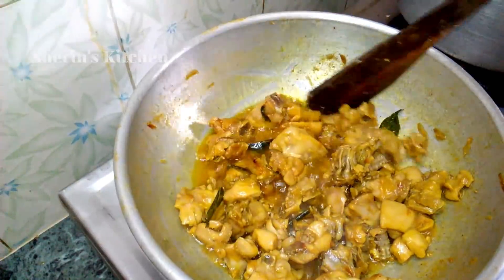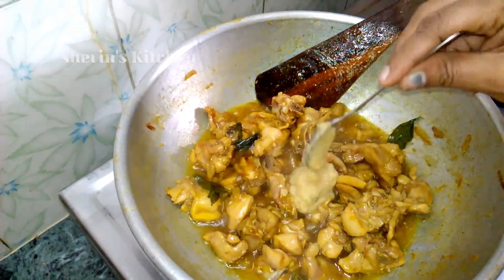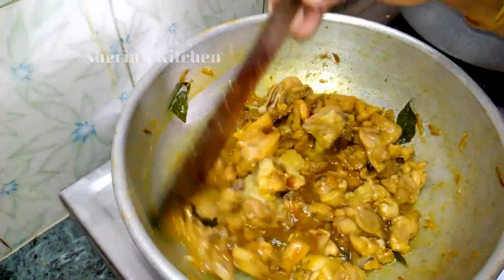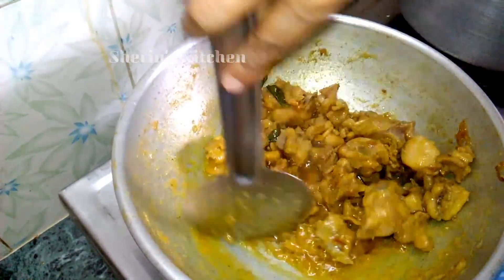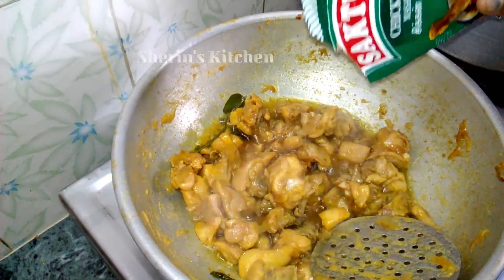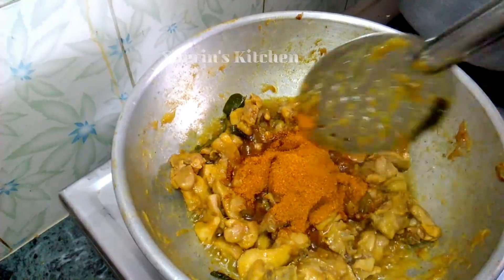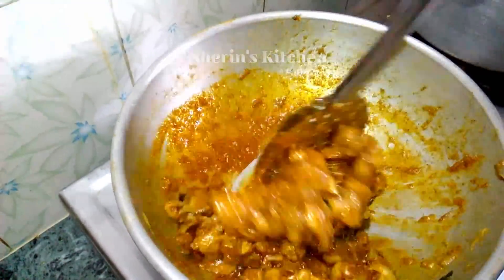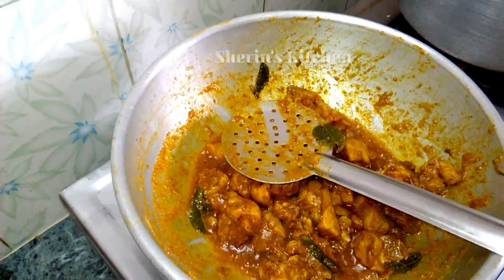Put it in the pan and paste it in the pan. Add 20 grams of chicken powder.